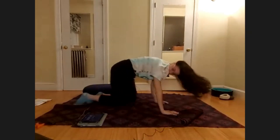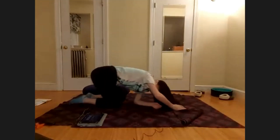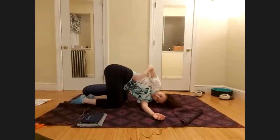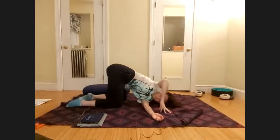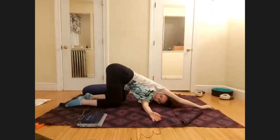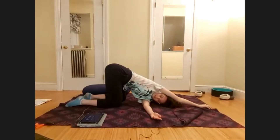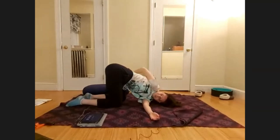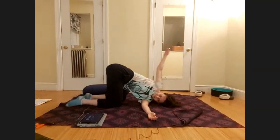When you're ready, thread the needle on the other side — bringing the left arm underneath the right, getting some pops in the shoulders and the chest. Make sure, just like in puppy pose, to keep your hips over your knees. Let your head fully relax on the left side into the mat. Notice right away how it feels quite different on one side — notice where you're at with this side.